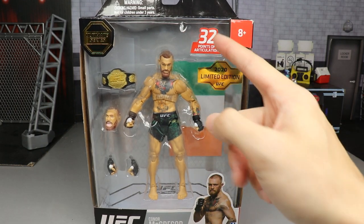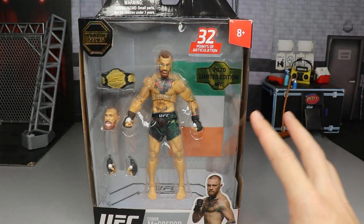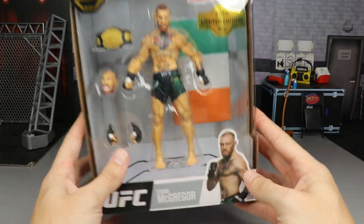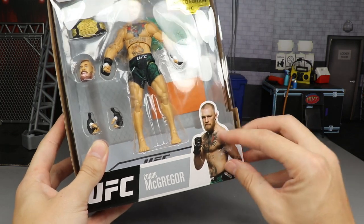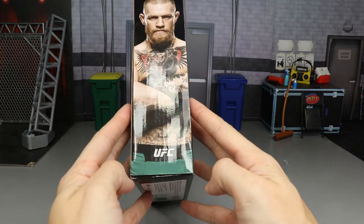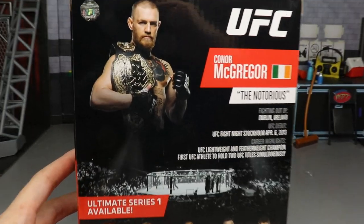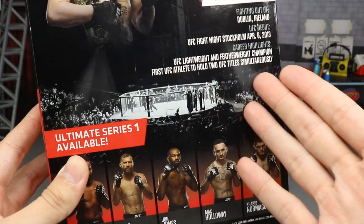The package features 32 points of articulation and is a 2020 limited edition. We'll get into those details later. You have a front viewing window with a beautiful image of Conor McGregor. On the sides you get UFC branding and McGregor's name, and on the back there's an image and some info you can pause to read.